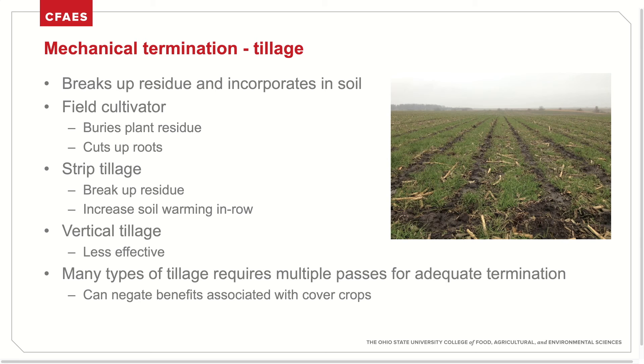The third method of cover crop termination is mechanical. Tillage is capable of breaking up residue and incorporating it into the soil. Some growers feel more comfortable seeing less biomass on the field at the time of planting. Field cultivators are effective at cutting up roots and burying residue. Strip tillage breaks up residue where the cash crop will be planted and increases soil warming in the row. It's often combined with other forms of mechanical termination like roller crimping. Vertical tillage is another option, but typically less effective at terminating the crops. Many of these types of tillage may require multiple passes in order to achieve adequate termination.